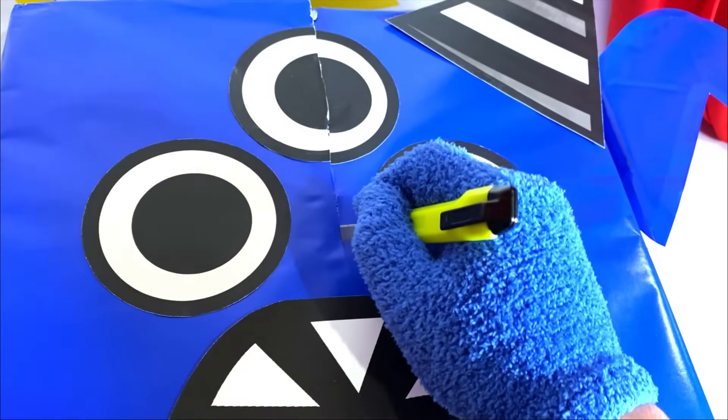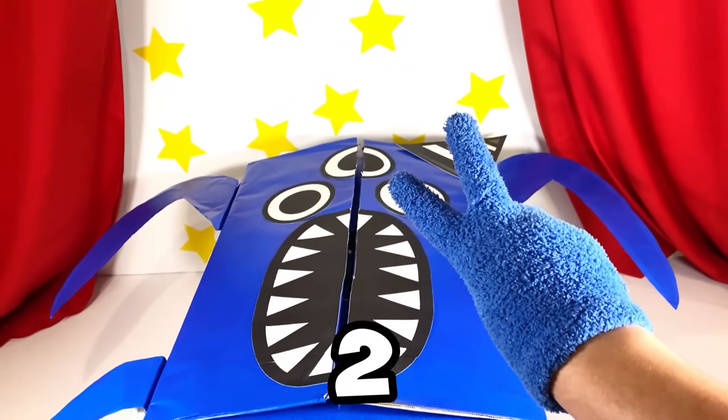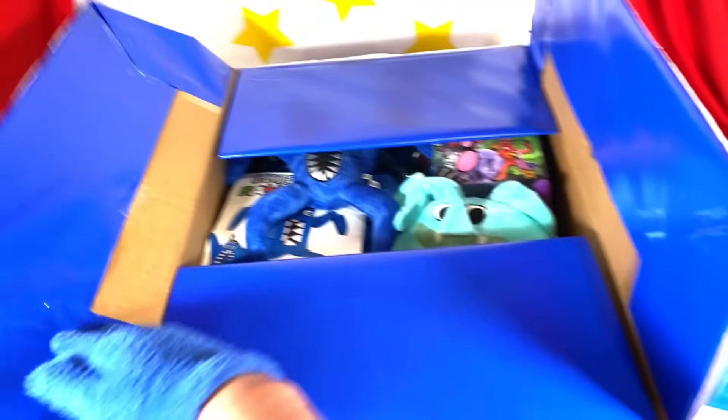Come on, almost there! Are you guys ready? Let's open Nap Nap on the count of three! Three! Two! One! Oh my gosh, what's inside of Nap Nap?